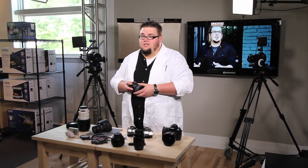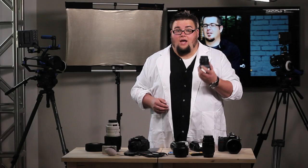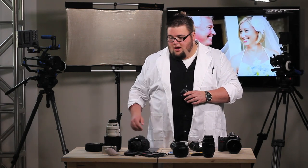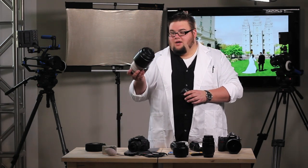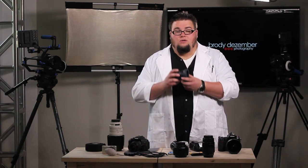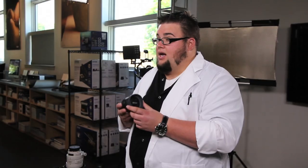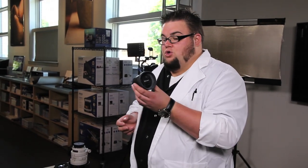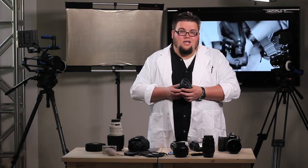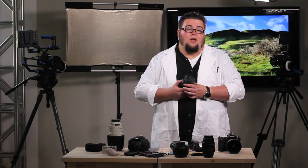The good things about prime lenses: one, they're usually about half the size, so the weight is much less — especially if you're that awesome soccer mom trying to take pictures all day at your kid's game and you don't want to haul around a three or four pound lens. The other good thing is that because they use fewer pieces of glass — or elements as we call them — they're able to have larger apertures, meaning we can go to a wider f-stop. Some of these lenses can even go down to f/1.2, and I just heard they introduced something that's actually f/1.0.